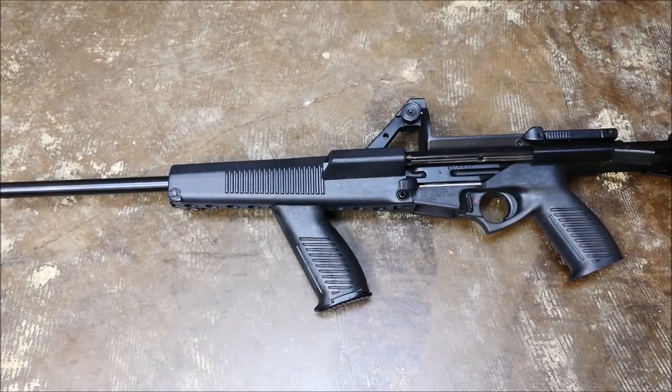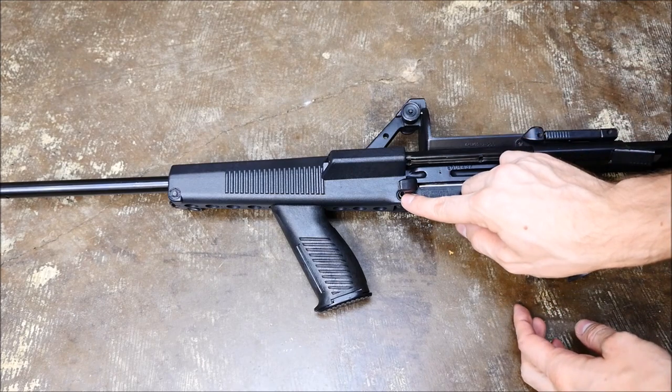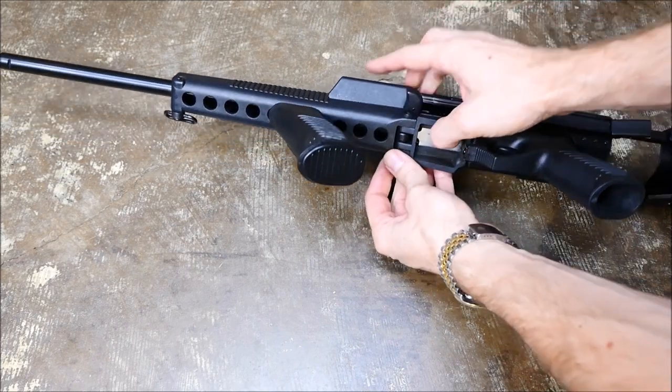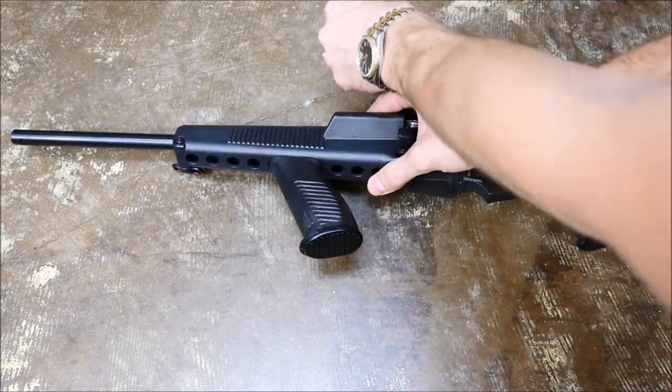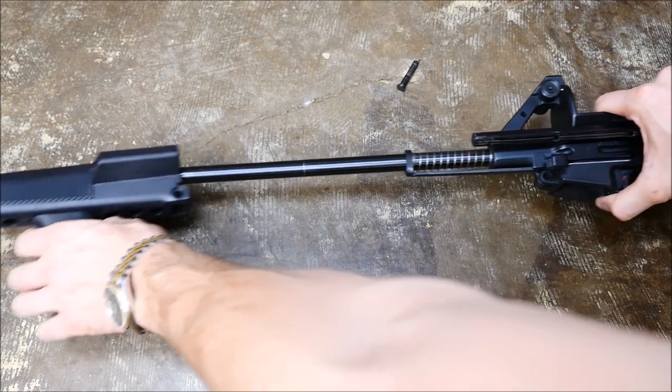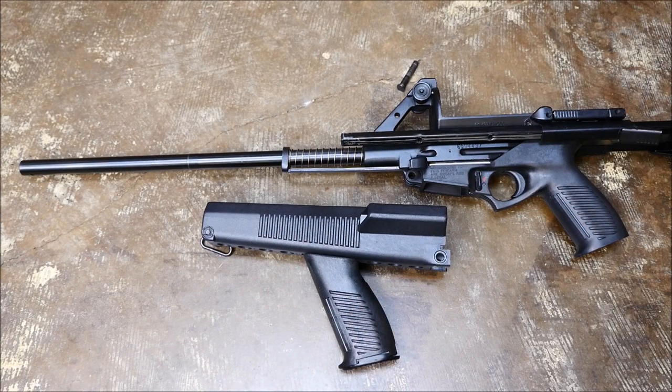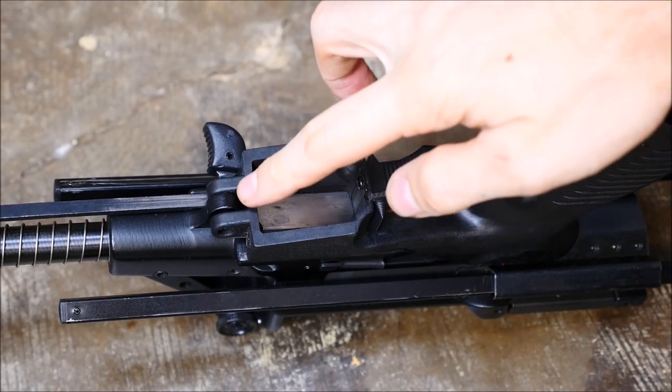Everything starts with this pin located towards the front of the lower receiver. Go ahead and push that out — it is not captive, so make sure you don't lose it. It's a push pin that's a lot like an HK push pin. That'll allow you to slide the fore end right off there, exposing the barrel, the charging handle, and the spring that makes the charging handle go back forward.